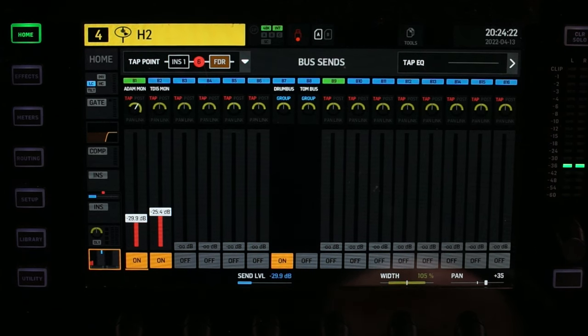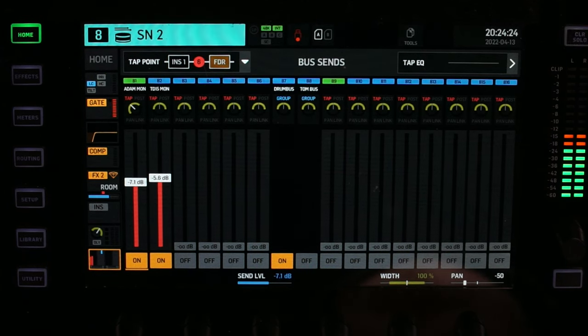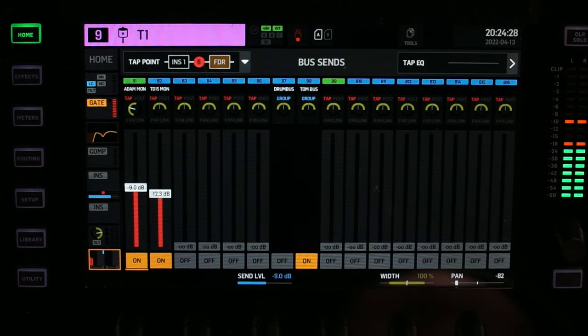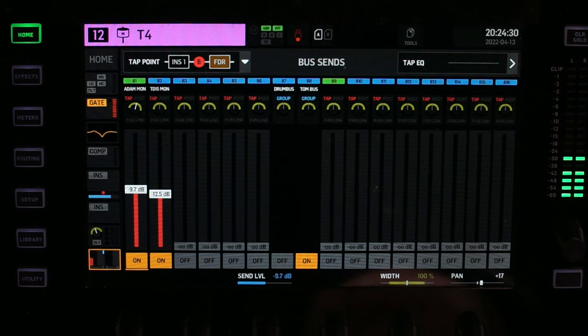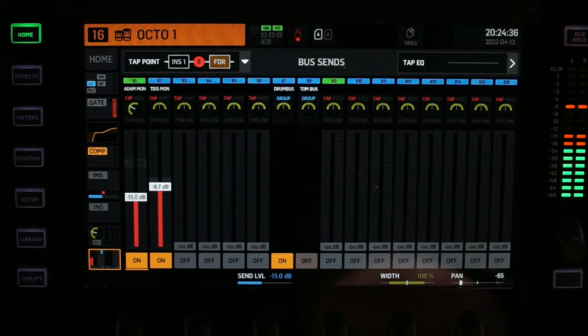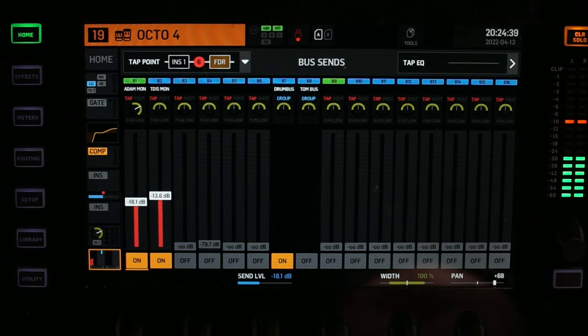Everything is going into the drum bus except the toms. The toms — channels one through six — go into their own tom bus. The gong is going into both the tom bus and the drum bus. The octopad are going into the drum bus too. Everything else is pretty much not used, so it doesn't matter.